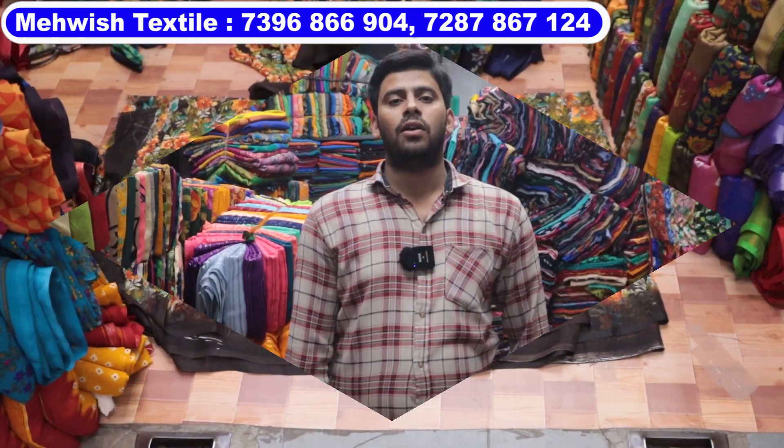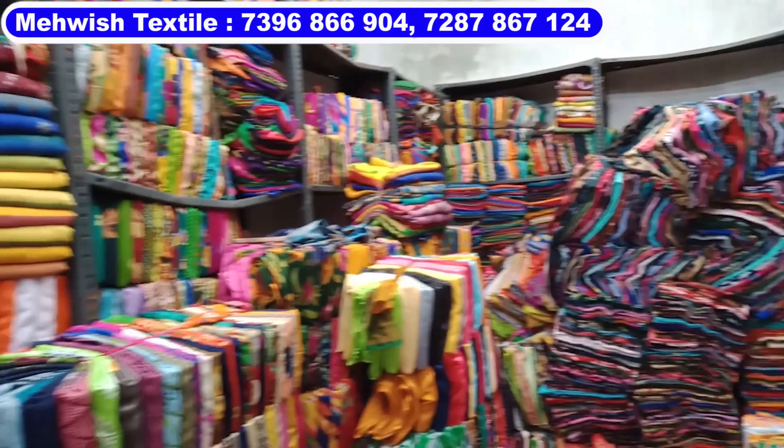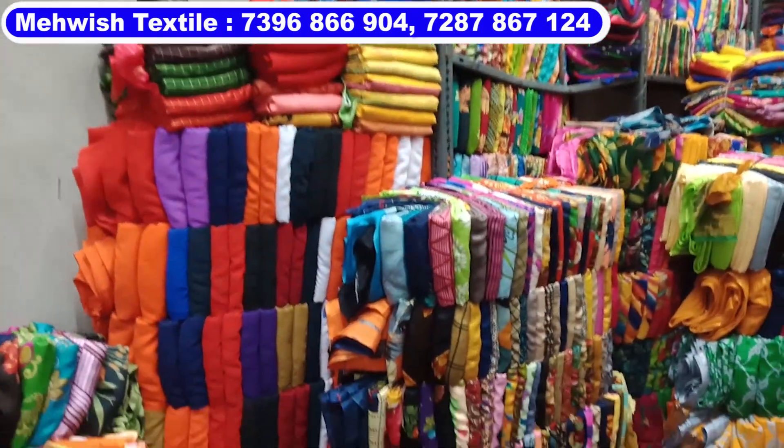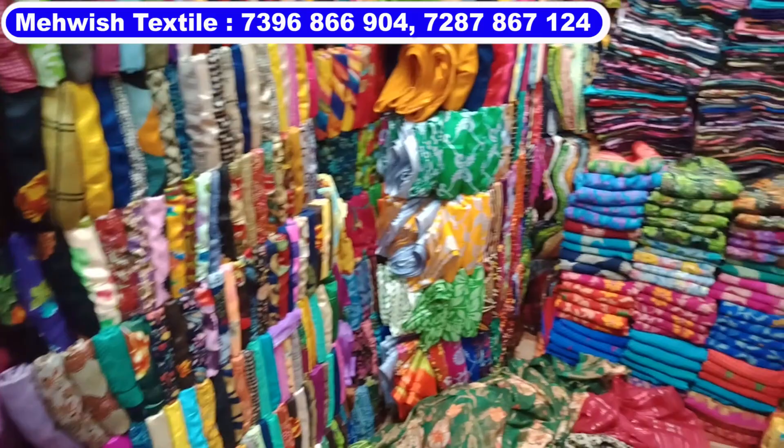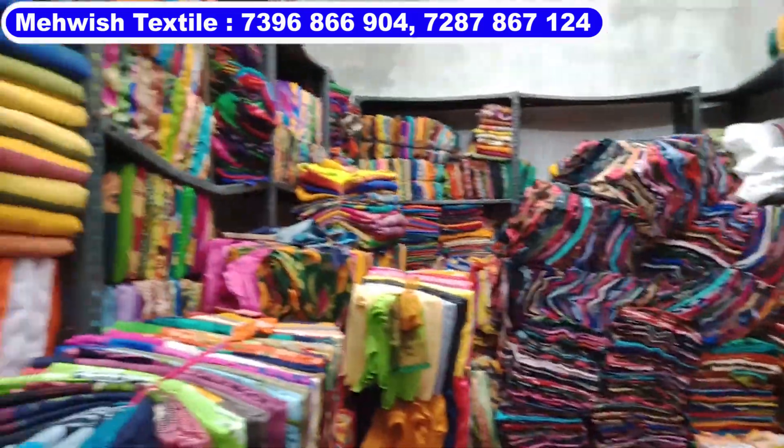Cut piece — hello friends! New Myvis Textile Shop. A cut piece starting price 50 rupees only. 2 pieces, a lot of items. When you visit, you have a single bundle.